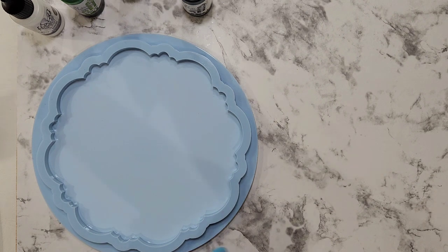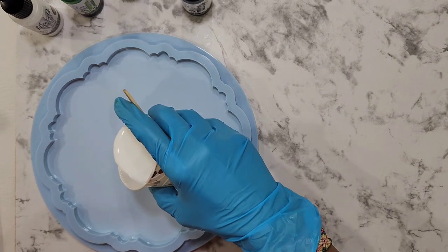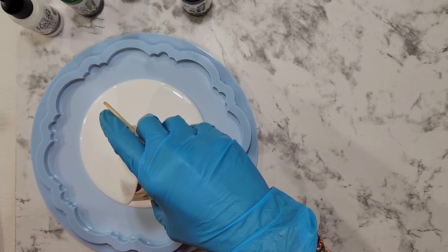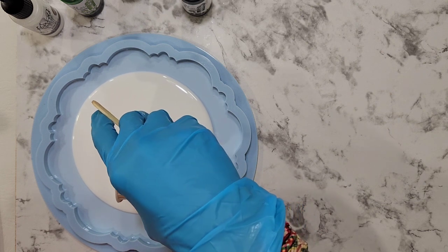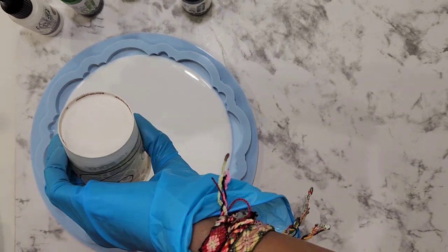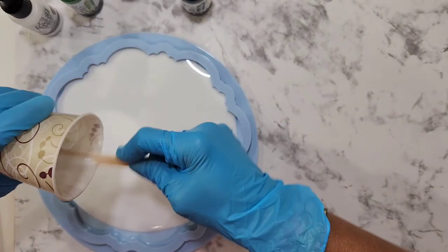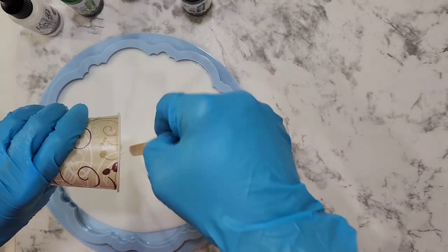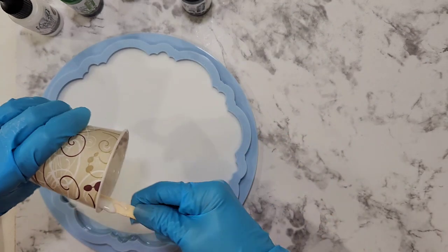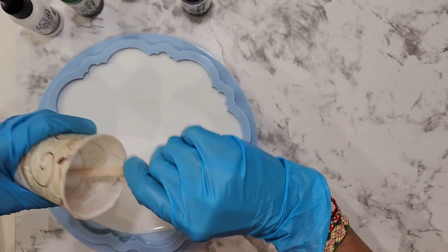Hello and welcome back. Today I am going to attempt the crushed ice effect that I have seen on Petra, Sandra, and Marianne, their YouTube channel. I am using the Magical Tray Mold from Molds and Shapes. I have not used this mold for a crushed ice effect — I thought I'd do it.